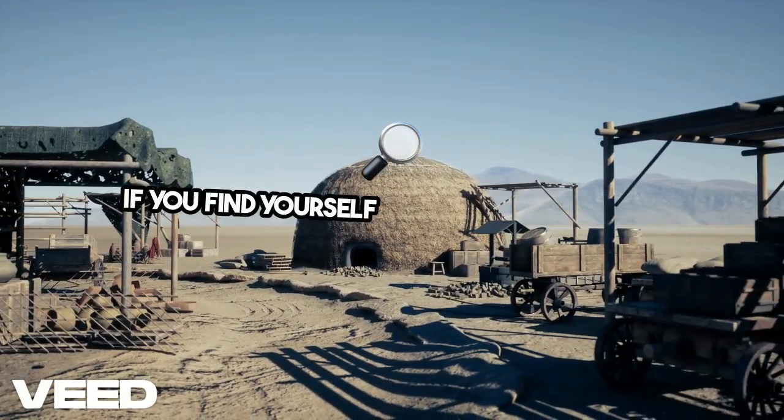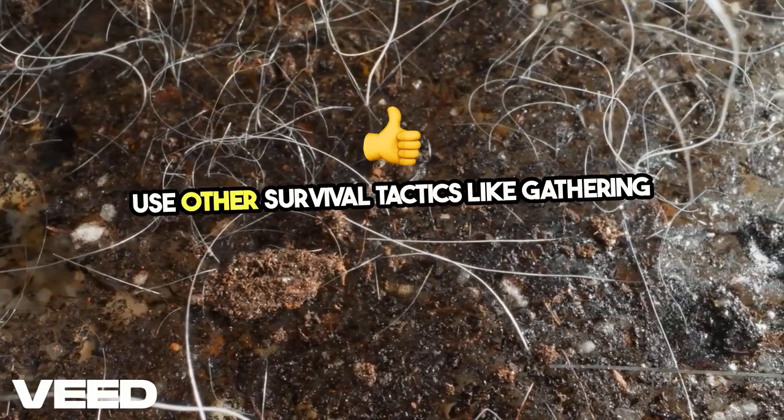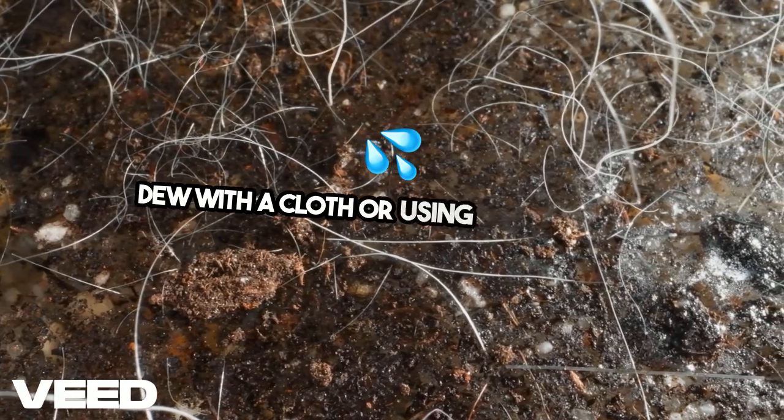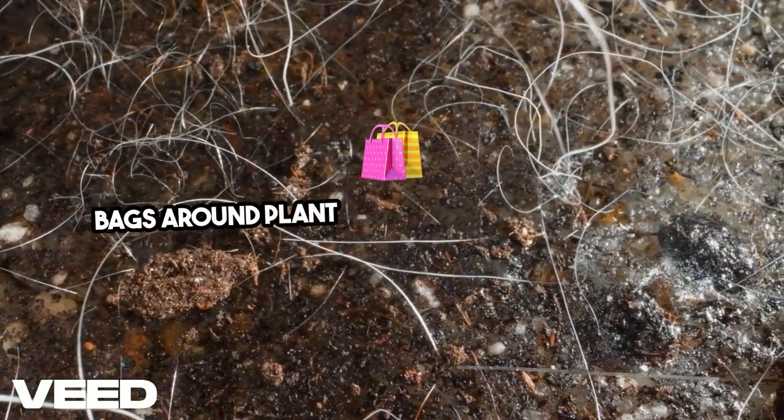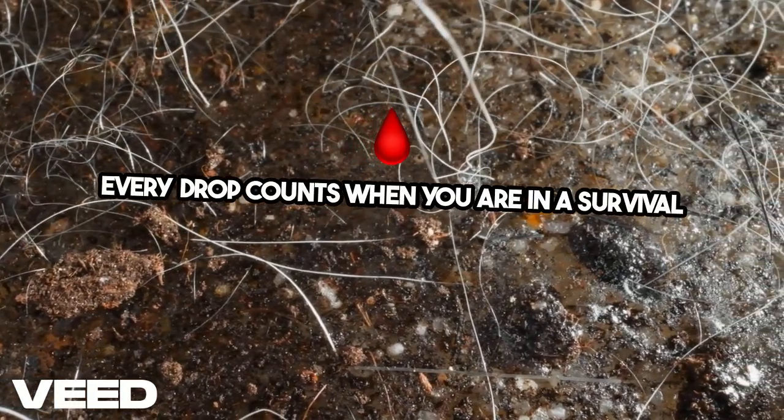You might not always be near a water source. If you find yourself in drier environments, use other survival tactics like gathering morning dew with a cloth or using transpiration bags around plant leaves to collect moisture. Every drop counts when you're in a survival situation.